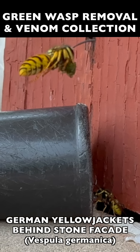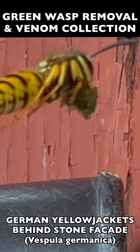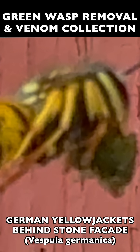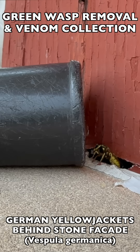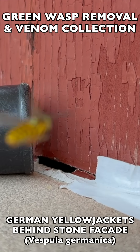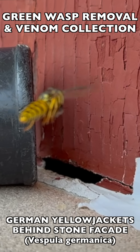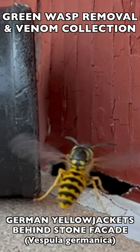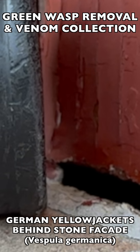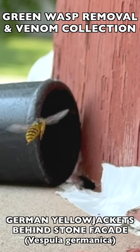When we're doing an attrition collection, we're actually interrupting the food delivery to the nest. The wasps go out and forage for pest insect meat, bringing that meat back as protein for their larvae — the baby wasps still in the nest. This process collects the wasps and prevents them from bringing food back. As you see here, they try to come back, get sucked right into the collection device, and therefore cannot deliver that protein or feed their larvae.